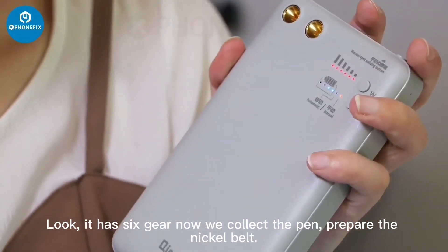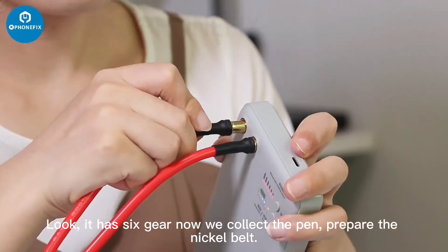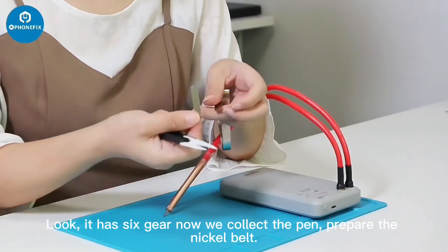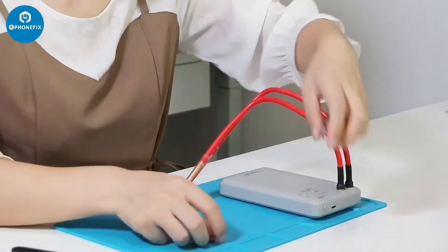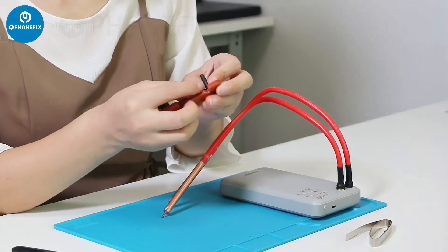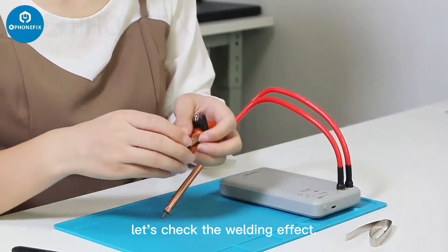Now we connect the pen. Prepare the nickel belt. It is also fixed with the fixture. Let's check the welding effect.